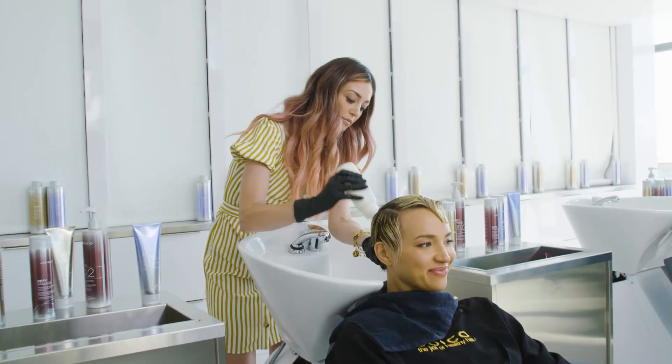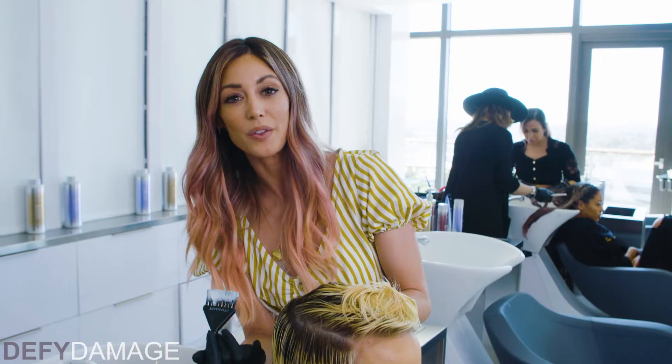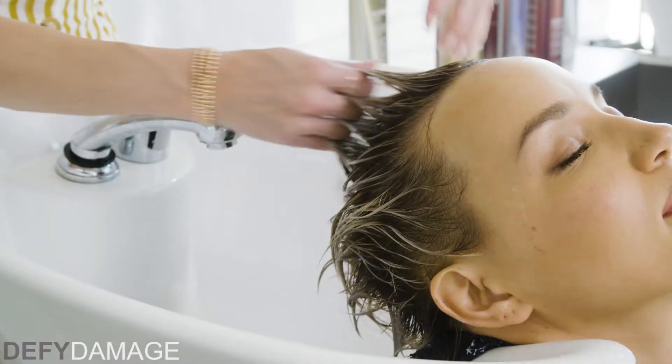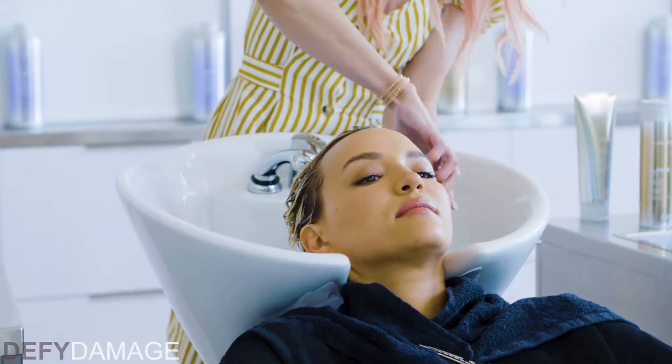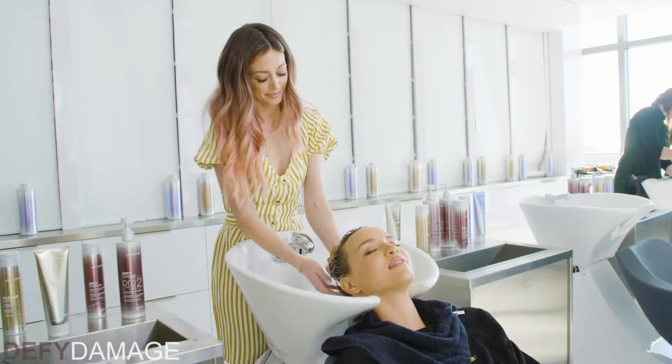One of my favorite pro tips before I root tap short hair is I use Defy Damage Pro Series 2. It works as a protectant on the ends — the lighter end that I've lifted to that beautiful level 9, 10. And when I'm going to root shadow down with a level 6, this will protect it to keep that darker shadow from ruining my brightness.